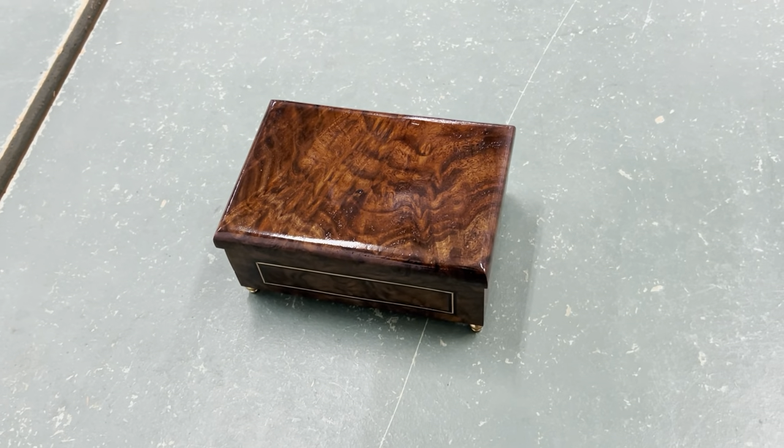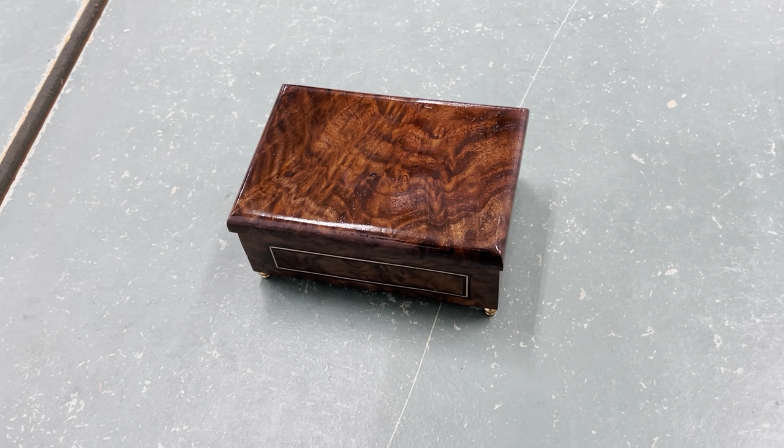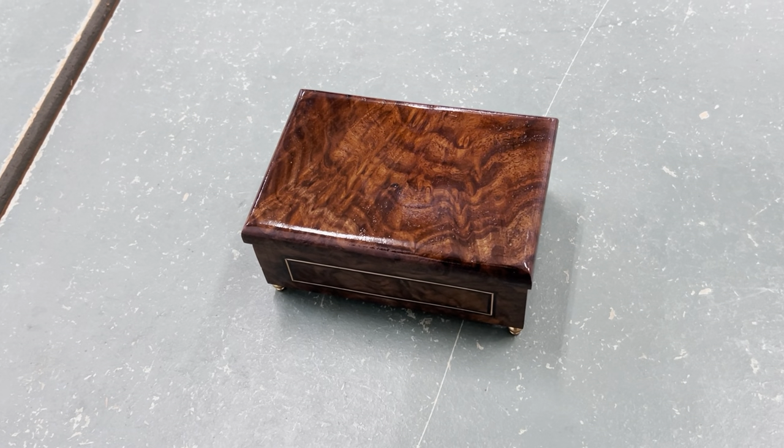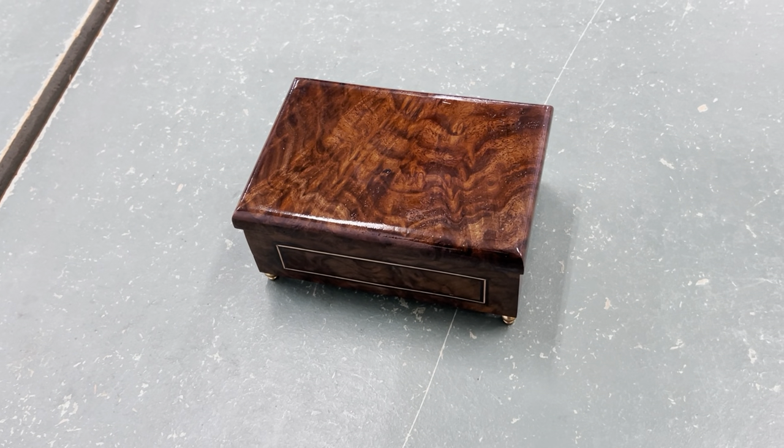Overall, I have been really happy with Music Box Addict and would recommend them. If I ever have to make another one of these music boxes, I will definitely be back. Thank you.